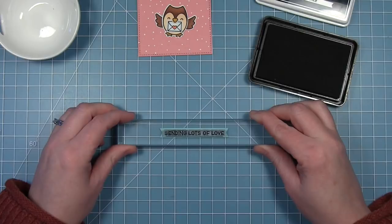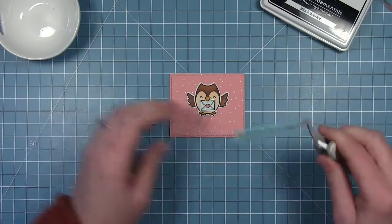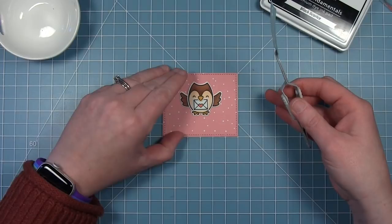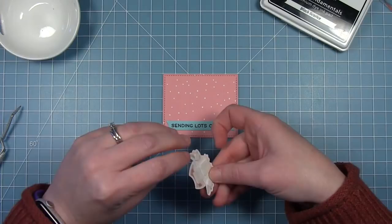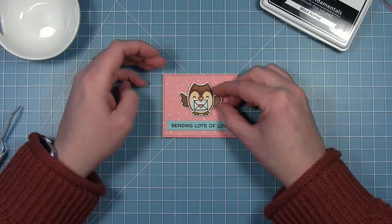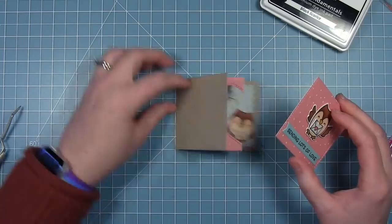I'm using black licorice ink to stamp my sentiment so you get a nice bold black look. I'll layer this along the bottom of the panel, then my little owl will be above it. I'm going to put some foam squares on the back of him so he's popped up a little bit. Then I can add adhesive to the back of the whole panel and layer it right on the front of my card.